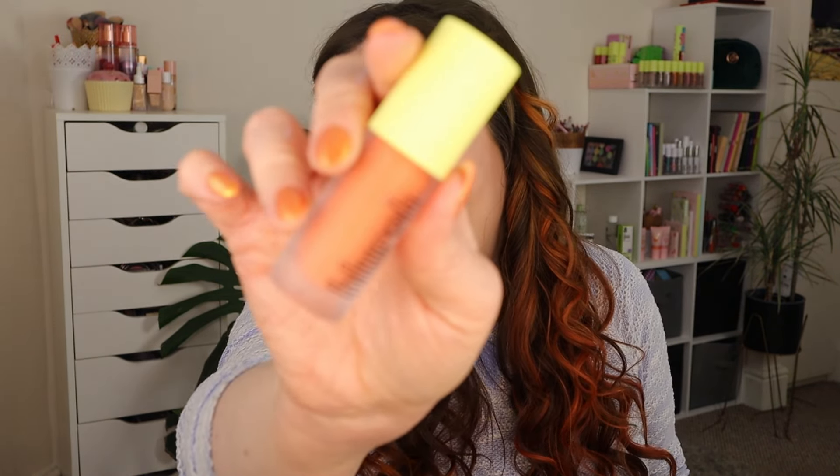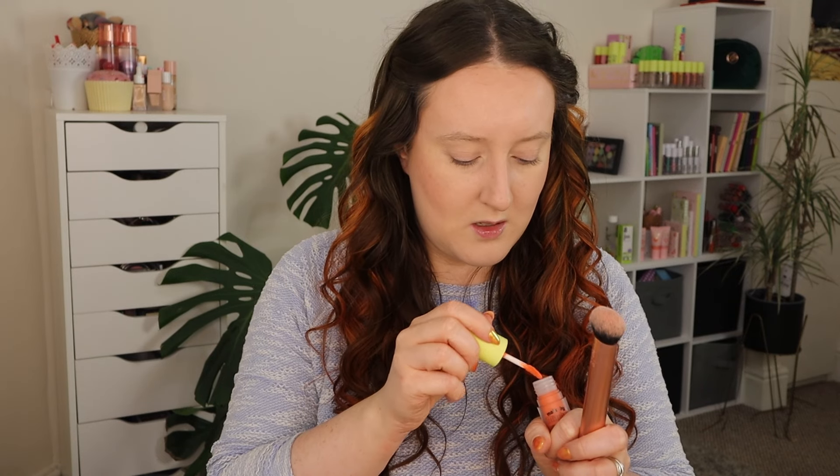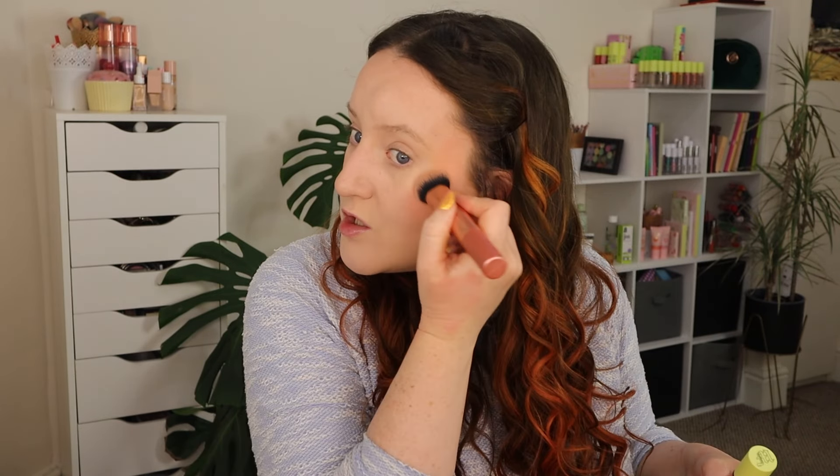Now we're on to the Made by Mitchell segment of this video. They brought out this whole graffiti collection — I got the orange blush. I've also definitely got my eye on that bright yellow blush, though I don't know how wearable it'll be. Look at this colour — so annoying orange. So excited. Another Real Techniques Expert Face Brush — that colour is incredible. I think I'm just going to tap this onto the cheeks.